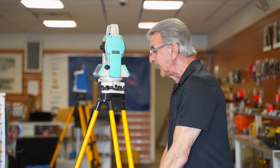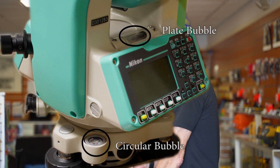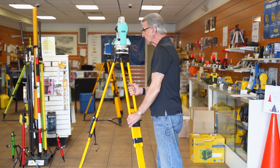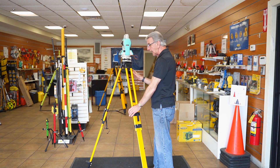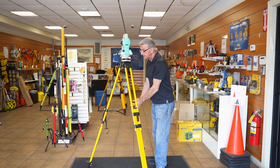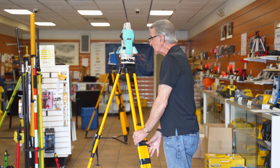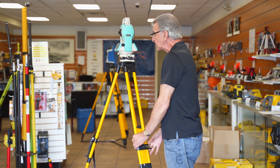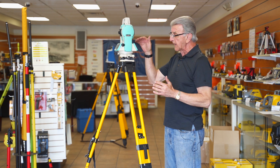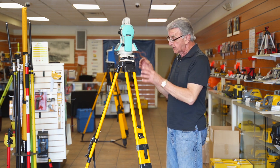I need my glasses to look at the bubble. What we're going to do now is level the circular bubble by adjusting the legs. In this process, I really want to do only two legs — I don't want to touch this one yet. It may take a couple of tries to get it in there. Now the circular bubble is level, and the plate bubble should be fairly close. Before I adjusted the tripod legs, I was right over the point because I adjusted it with the leveling screws.